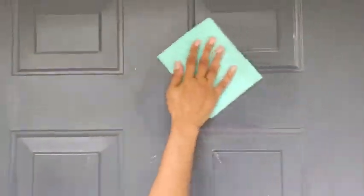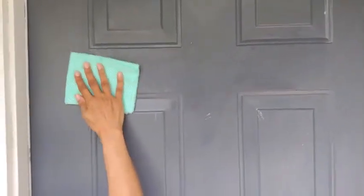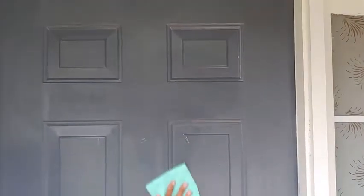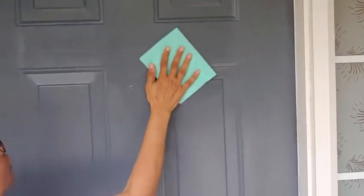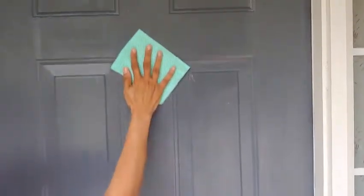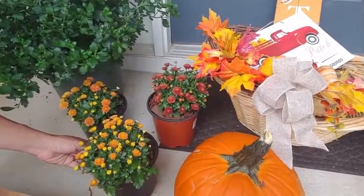The first thing I did was get the front porch cleaned. I did a lot of sweeping and wiped down the door thoroughly. There were a few cobwebs here and there — they build up over the summer — so I had to clean everything out. Now I'm going to show you all the things that I used individually.